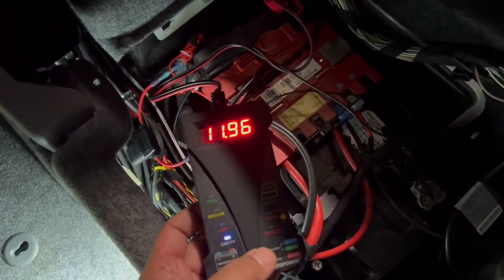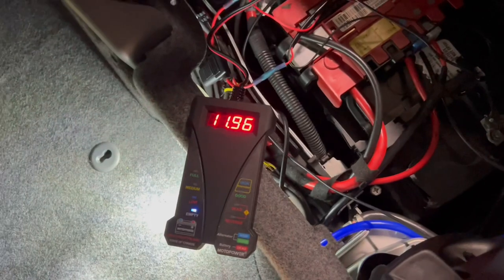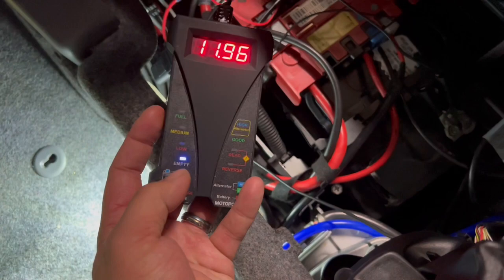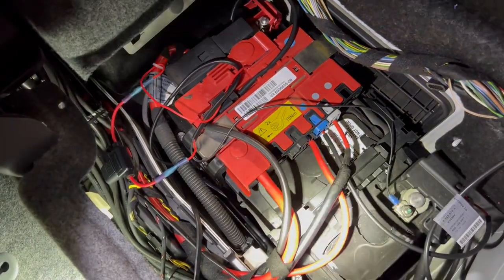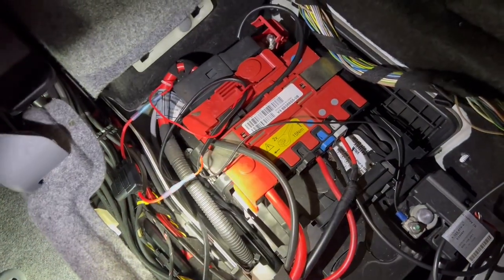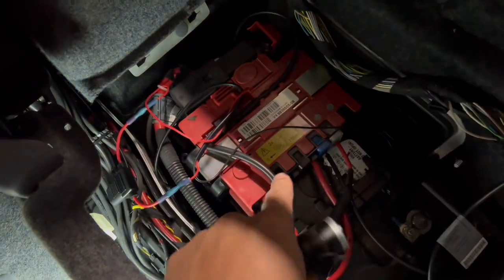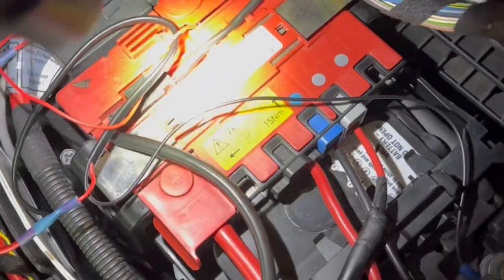We're at 11.96 volts after leaving the car sitting for about two days — the battery is basically empty and needs to be changed. First thing you want to do is take a picture of the layout of this red piece here — I believe it's the IBS voltage regulator. You want to know where those particular cords go and what color they are. They look color-coded but you don't want to plug them into the wrong spots.